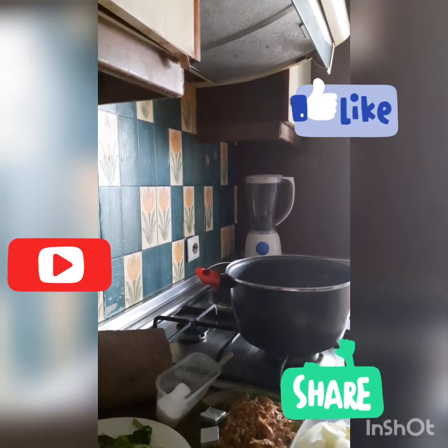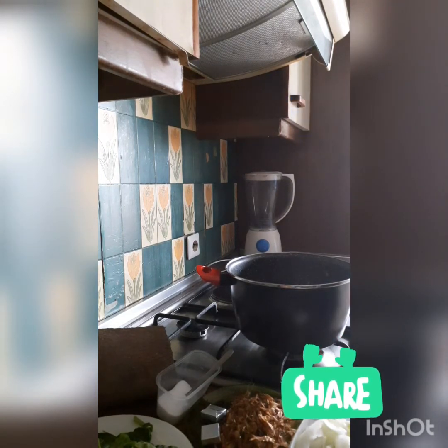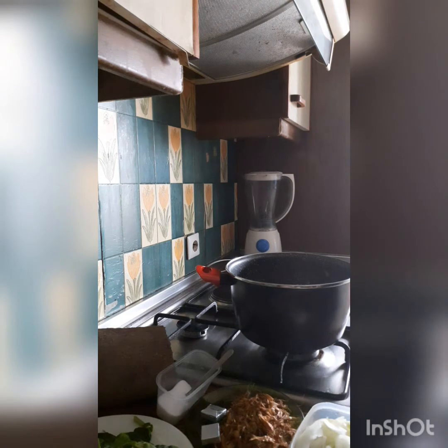Hi everyone, good day! Welcome to my kitchen. In today's video I'm going to be making chicken and yam pepper soup.